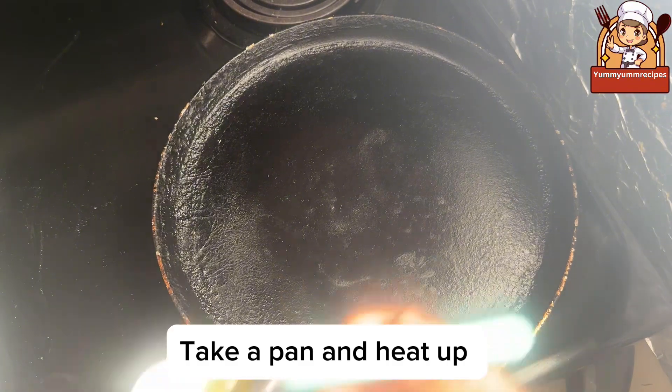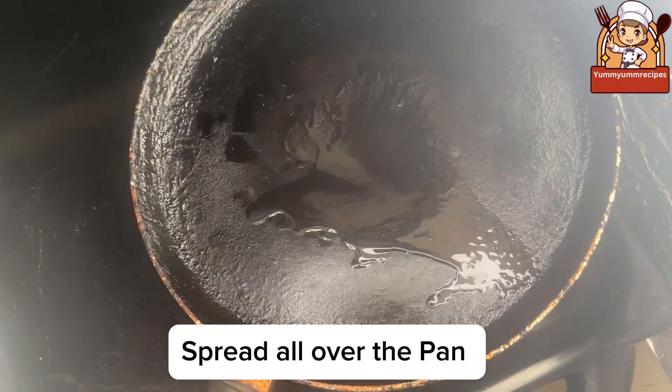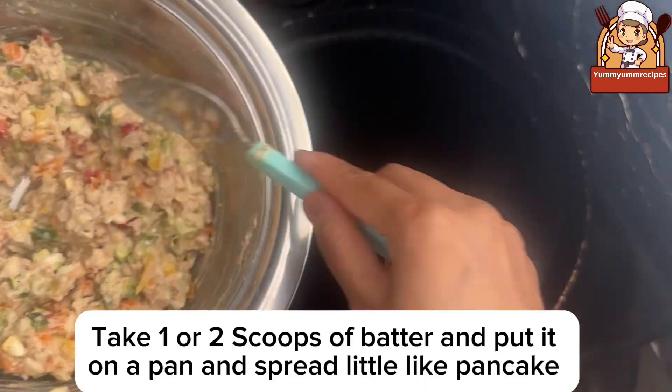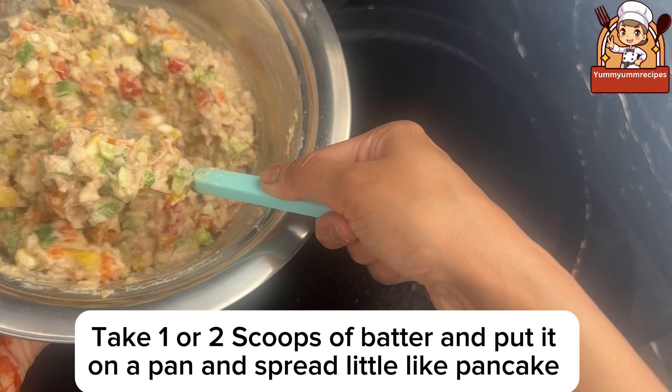Take a pan and heat it up. Grease with some oil and spread it all over the pan. Take the batter and mix before cooking. Take one or two scoops of batter, put it on the pan, and spread it a little like a pancake.